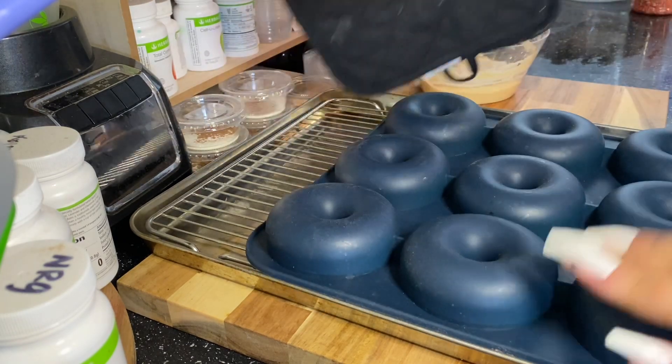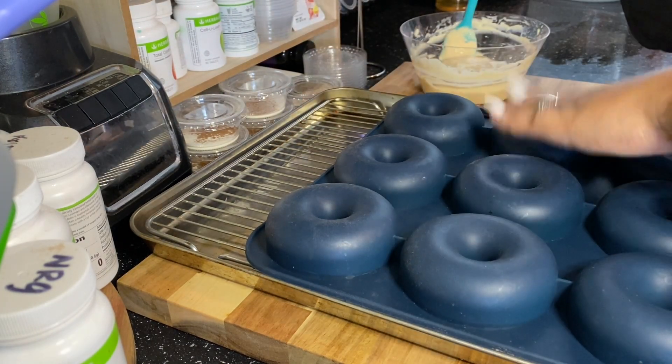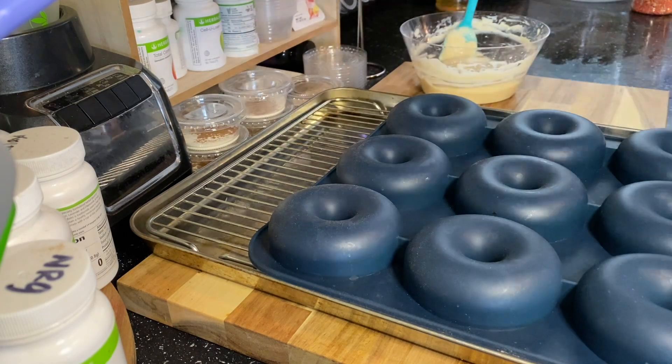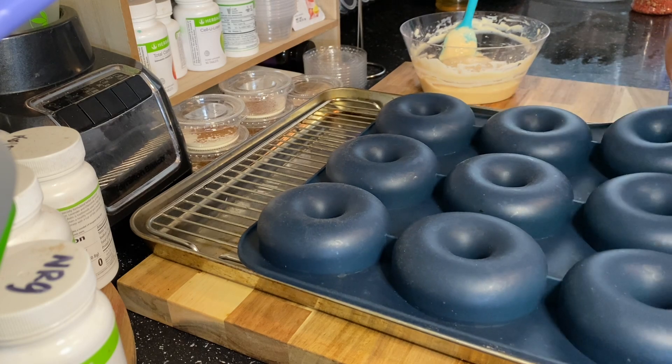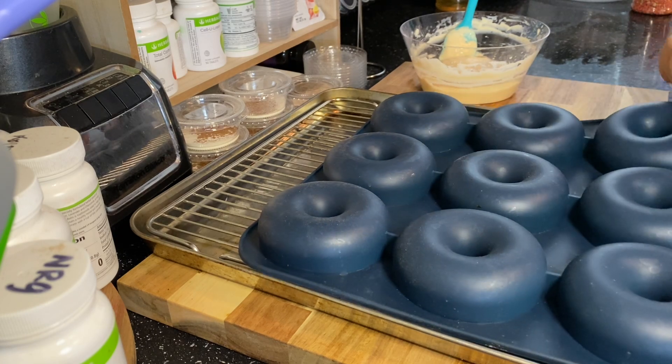So this is me not letting the donuts cool down like I just told you guys to do. Once I get the donuts out I'm going to show you how I iced them and topped them for the strawberry cheesecake recipe.